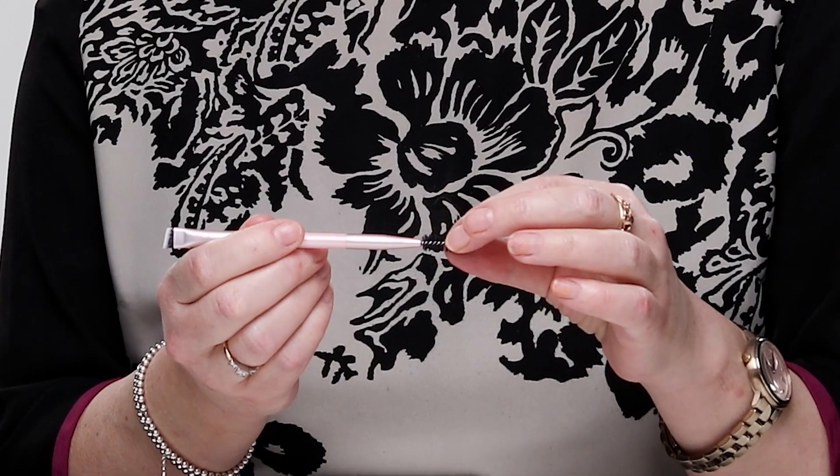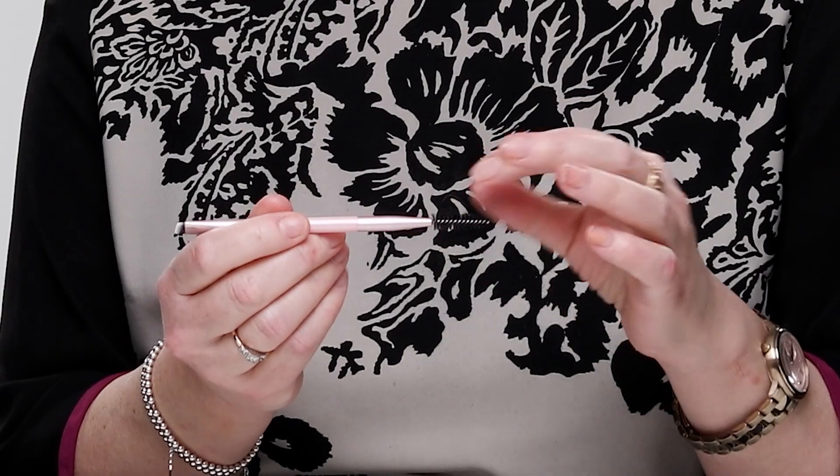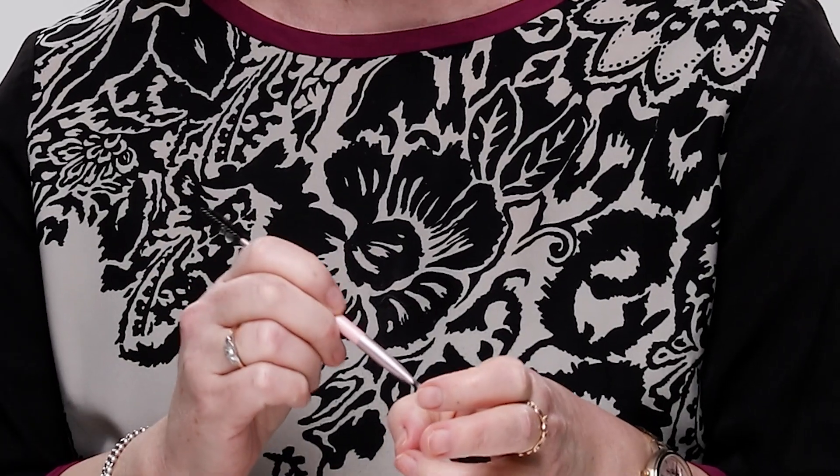I've inherited my father's curly, wayward eyebrows — I look like some kind of middle-aged politician unless I tame them. I use a brush quite similar to this, but I don't think it's the same quality. This brush is quite soft and feels like it'll really tame the stray hairs. It's fashionable to have quite thick eyebrows, so I don't necessarily want to pluck them out — I just need to tame them a bit.